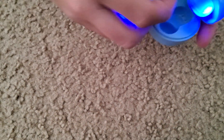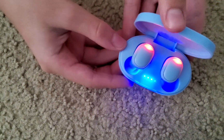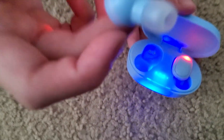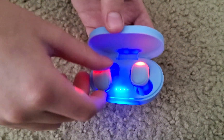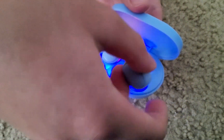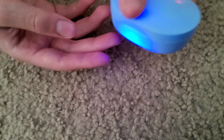Our next ones are these — very nice. They have lights right here that show the percentage. This is how they're gonna look on your ears. They're a light blue color and you can change them. These accessories are on the other ones too that I'm about to show y'all.